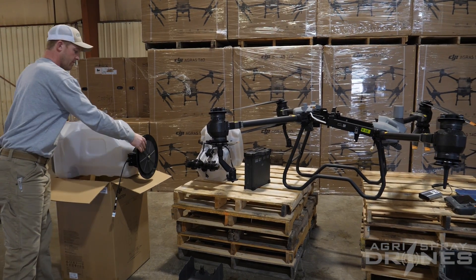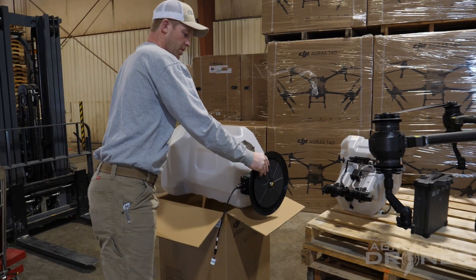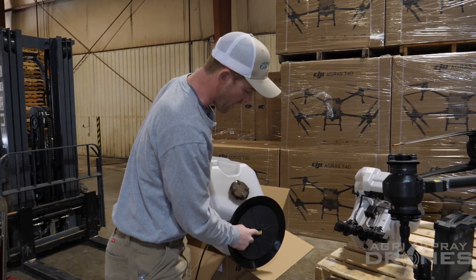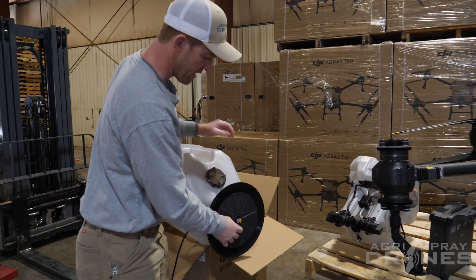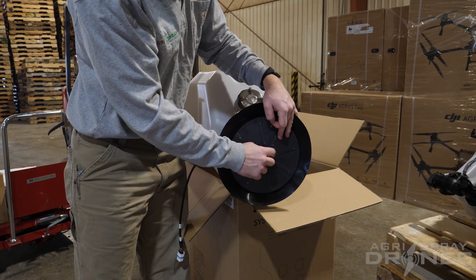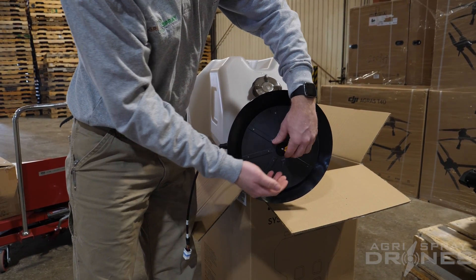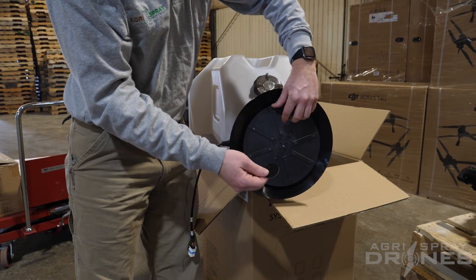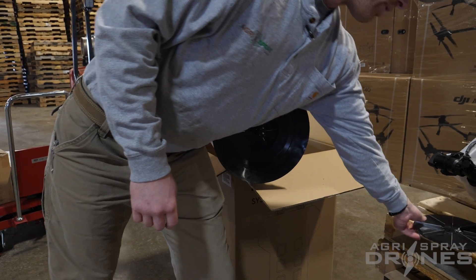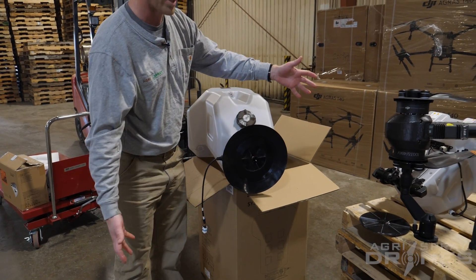Now on our granular tank sitting right here, this is how it comes out of the box. Before we install it, since we are going to be doing a calibration run, we're going to go ahead and take this cotter pin out and take off the disc. Pull that cotter pin out — this is reverse thread, it shows you that to the right is actually to loosen it. Take the wing nut off, take this disc off and that disc off, and set those aside for now. The reason we do that is because for a calibration run we just want to dump it straight out of the tank, not actually spread it and spin it.